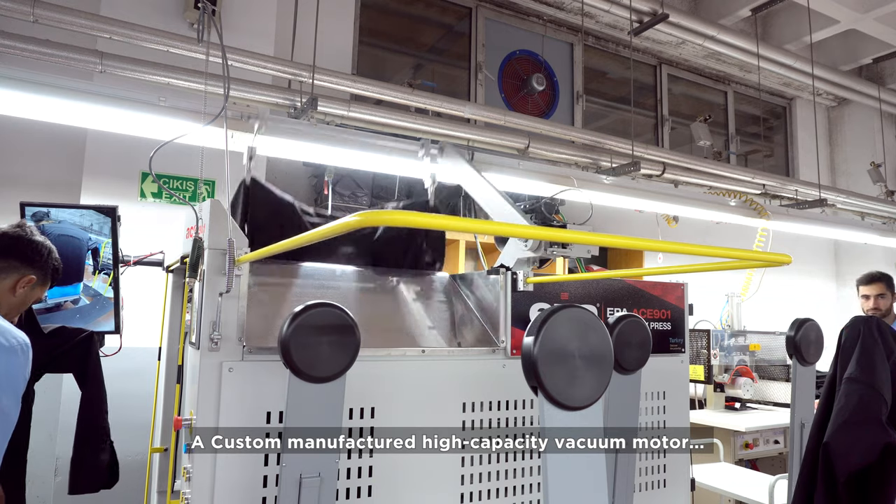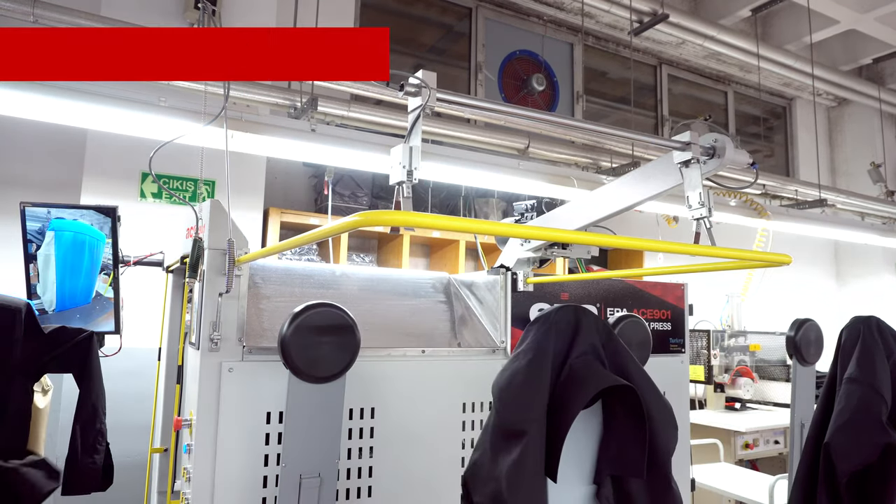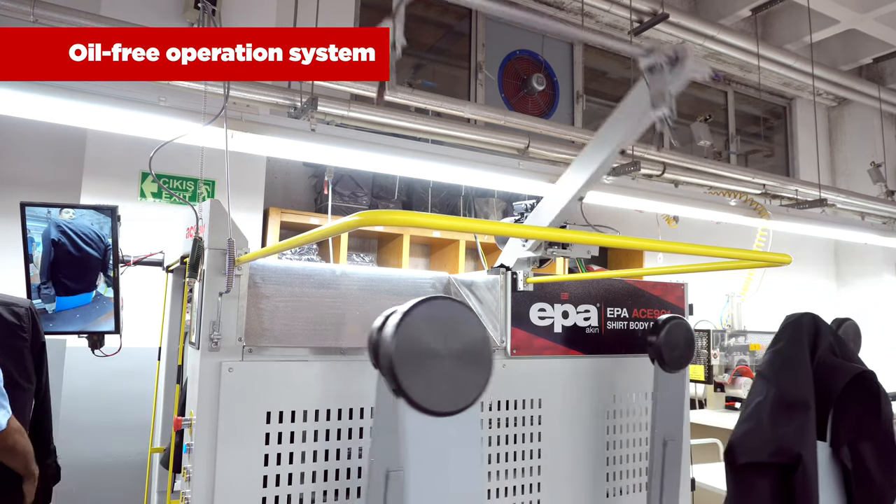A custom-manufactured high-capacity vacuum motor is integrated into the shirt body press. ACE901 features an oil-free operation system.